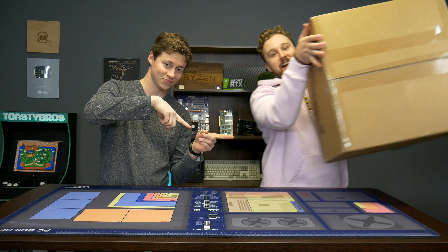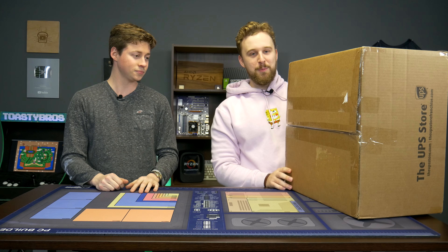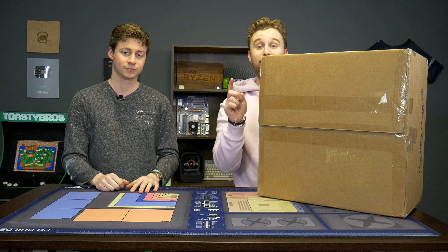Hey, how's it going guys? Jack and Matt here with the Toasty Bros, and today we're going to be unboxing a PC that the viewers built. We're not sure what's inside here, and this has been a project that's been in the making since around Christmas time. We're going to unbox this thing and see what our viewers built. But before we get into that, let's hear a word from today's sponsor.